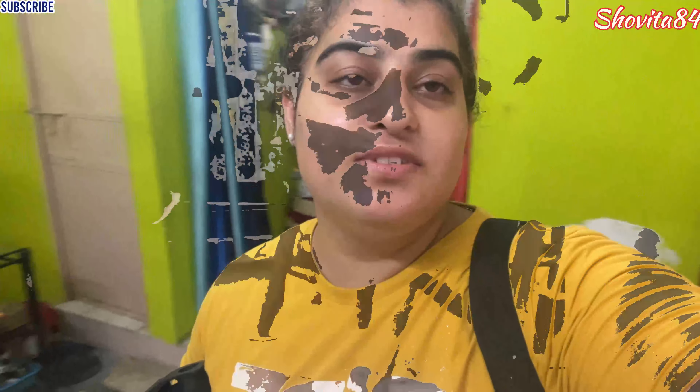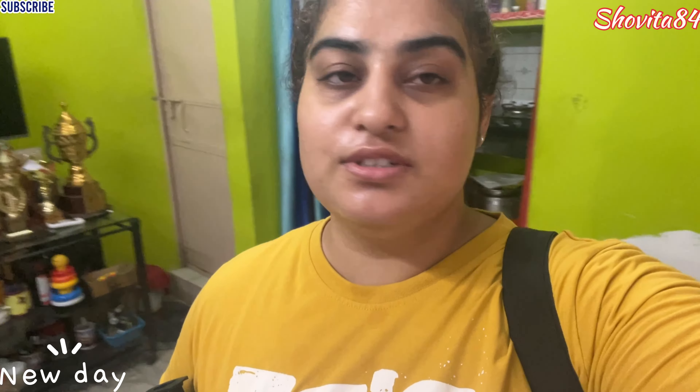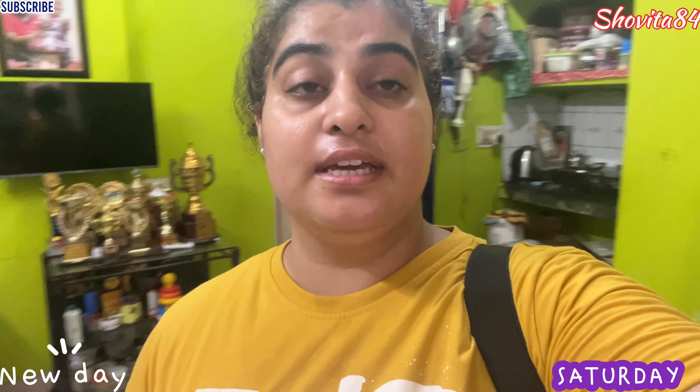Hello, welcome back to the channel. Here is the female powerlifting channel. As it is Saturday, we will go with the bench workout. This week we will go with a light session.